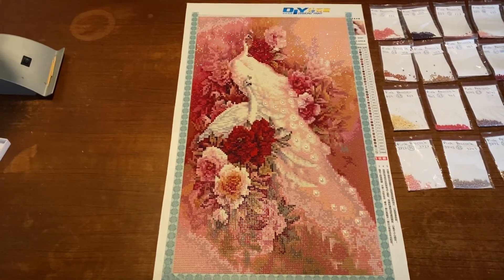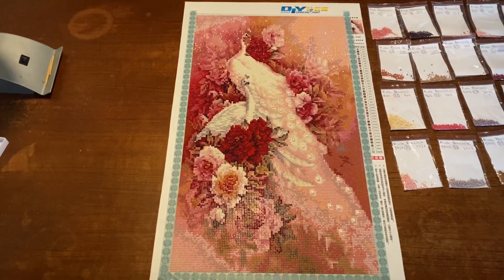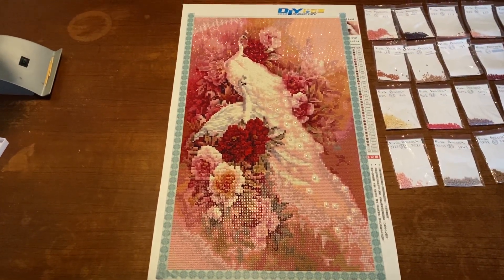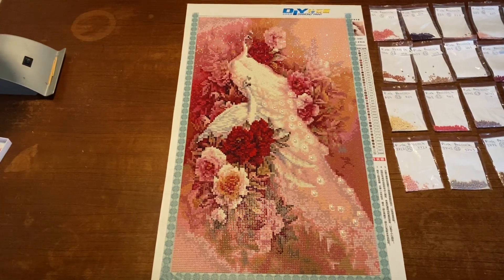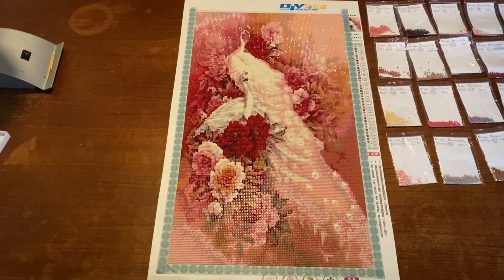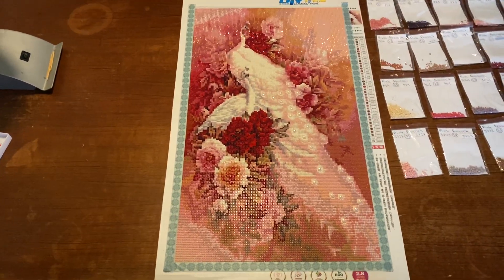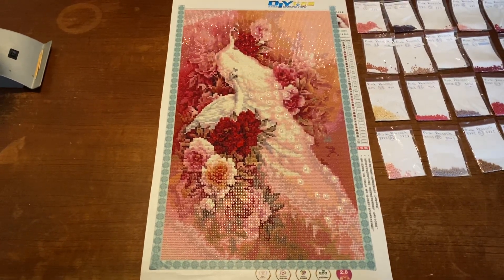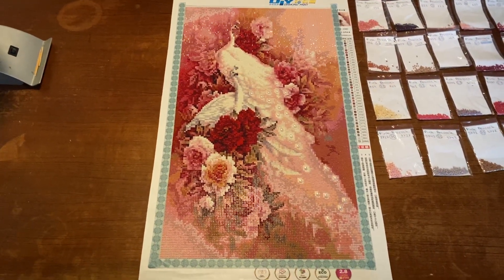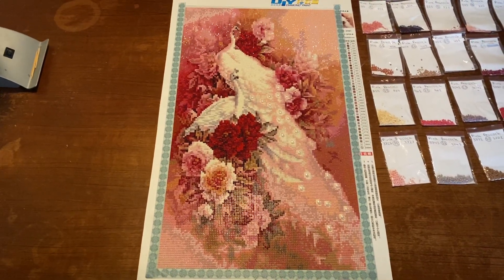But it was really, really a struggle for me because there were so many of the same colors. I could not stand it — I really wanted to get a palette with a lot of colors, but there are just a lot of pink colors and that's it. It's a beautiful painting though.